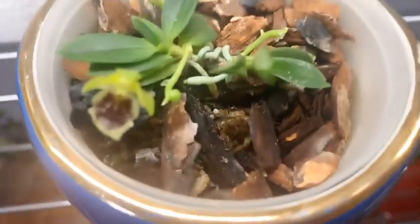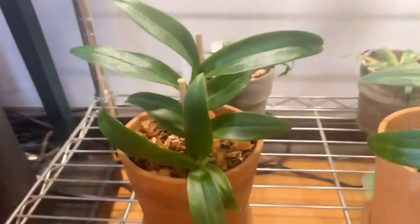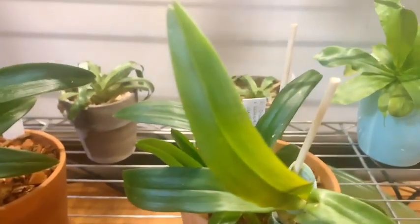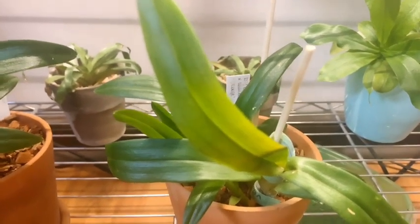I did skip this one earlier, but we have another bloom on our Haraella retrocalla. If you look really close, we have another bloom coming off of a previous flower spike. Then on the bottom shelf I have the Dendrobium Second Love.